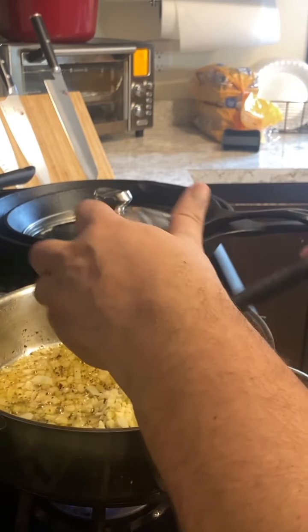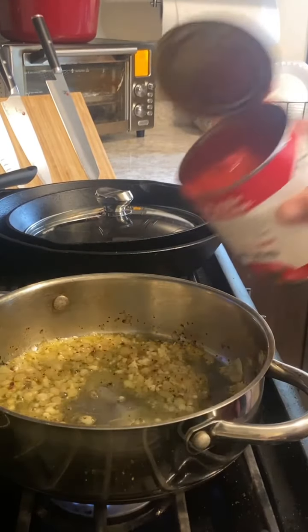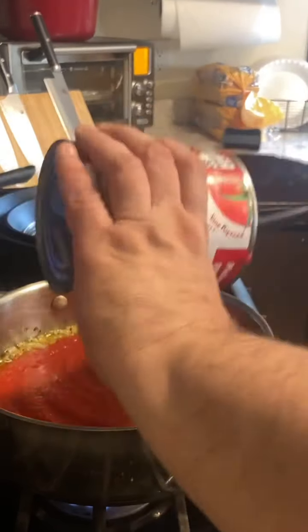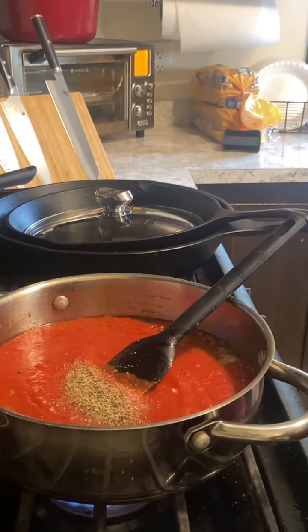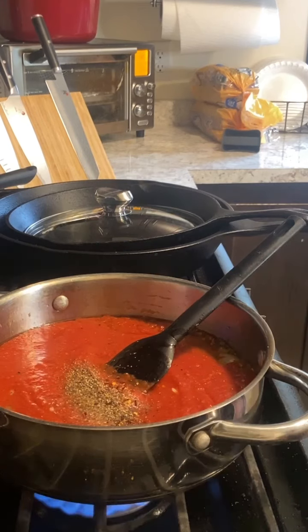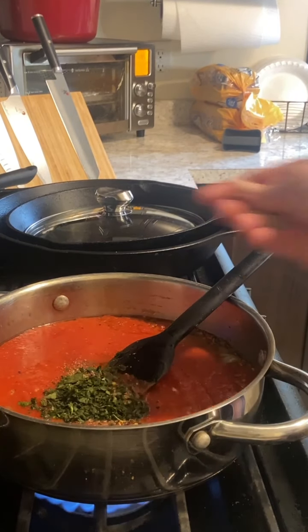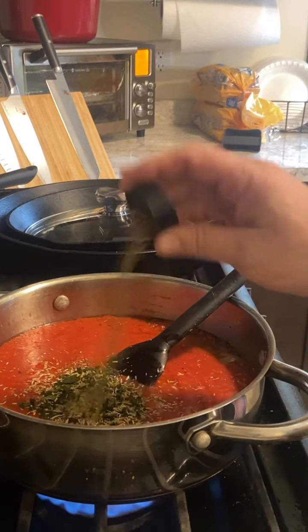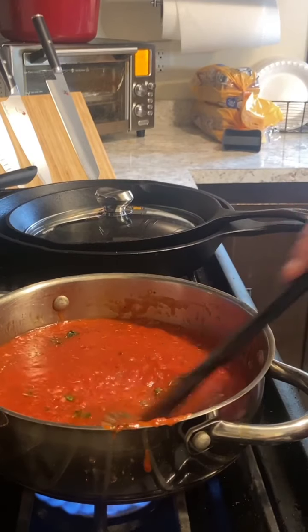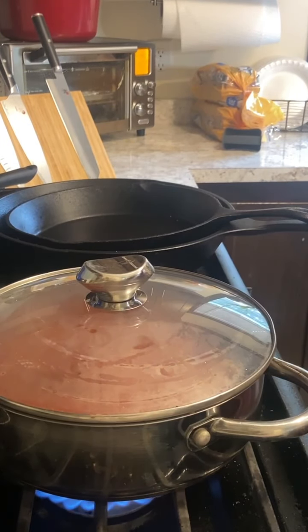Drop the tomatoes in. You might add just a touch of water because it's all going to reduce down. Season with salt, pepper, garlic powder, and a little more crushed red pepper. Add the basil — let that sweetness come out. Add a little dried rosemary and some oregano. That's basically the sauce right there. Put the lid on it and let that simmer for about 10 to 15 minutes.